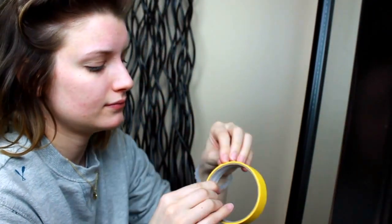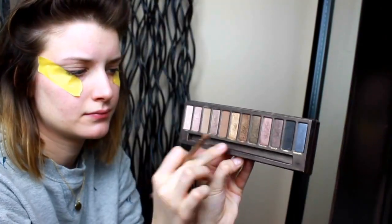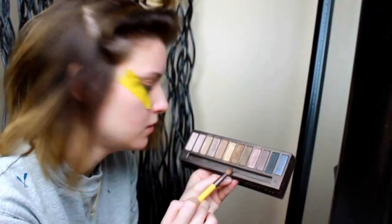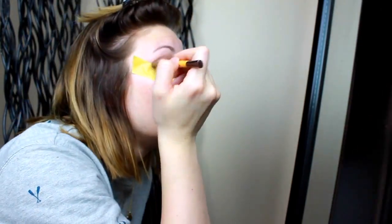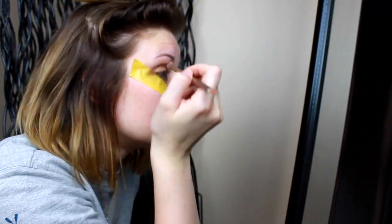I start with a clean moisturized face and apply frog's painter tape so my eyeliner and eye shadow make a crisp line. With my Urban Decay Naked Palette, I'm taking Half Baked and applying it all over my lids, then putting Smog in my creases and outer corners, and blending it out with the color Naked.